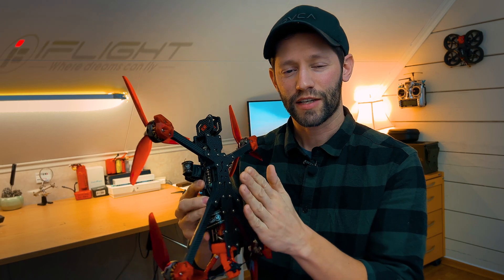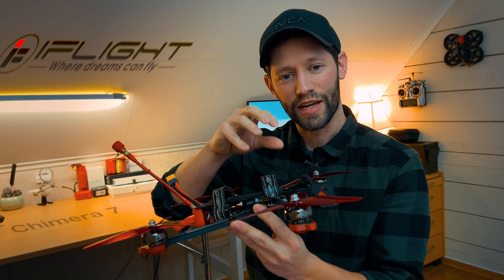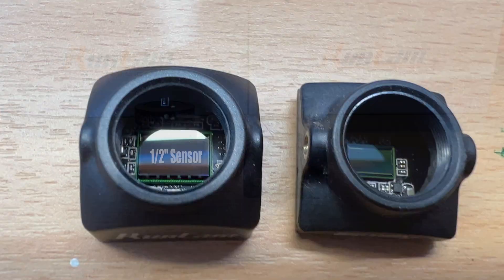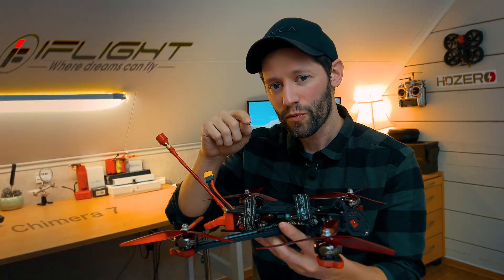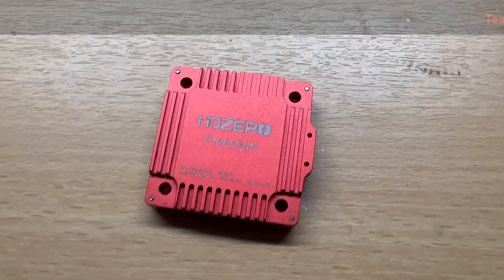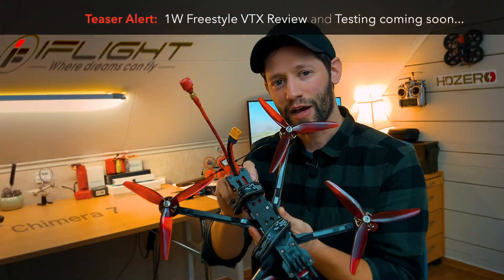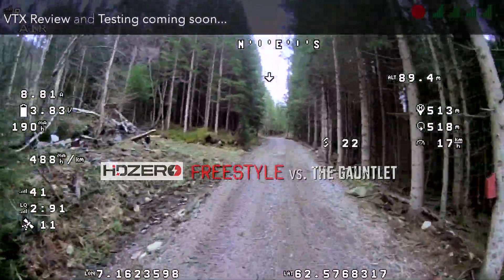The frame I'm using is a 7-inch Dead Cat style iFlight Chimera frame, built around the latest and greatest in HDO technology. In the very front we have the HDO V2 camera, which features a half-inch sensor — honestly I think it's the best camera available for the system currently. What's really exciting is in the back: you can see some beautiful red anodized coating, and that is one of the first production units of the 1-watt Freestyle VTX by HDO. I'm super excited to have gotten my hands on one and it has been performing very, very well.